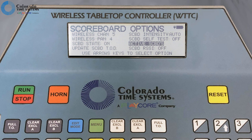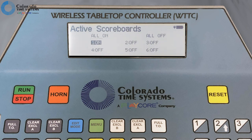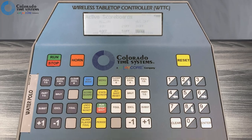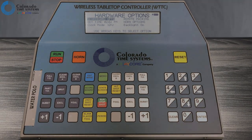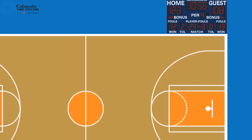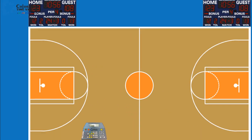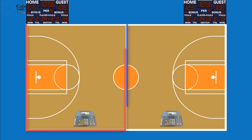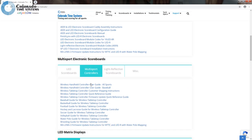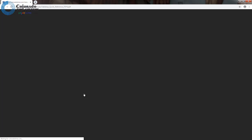Select active scoreboards to choose which scoreboard modules this controller will communicate with. You can choose all on, all off, or select a given module and press enter to toggle between on and off. Press clear to exit this screen. You would use this feature if, for example, you want to control two scoreboards in a gym with one controller for a full court game, or with two controllers for two half court games. See the user instructions, which are available on our website, for more details.